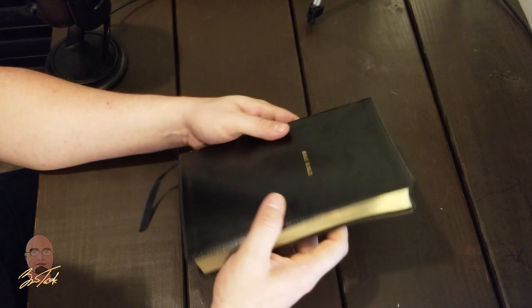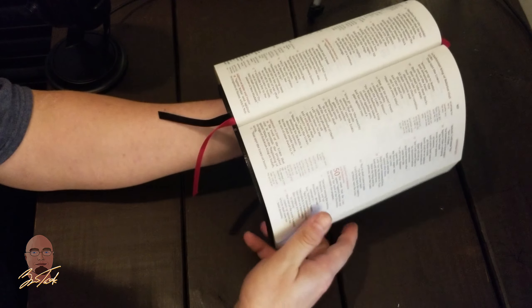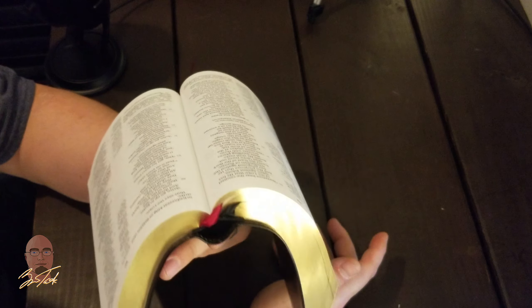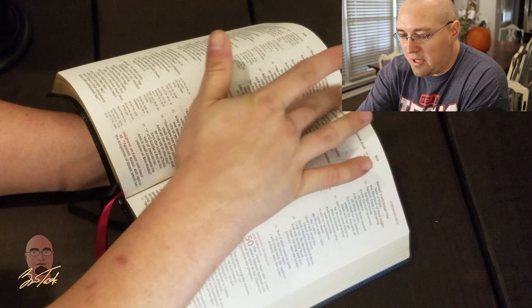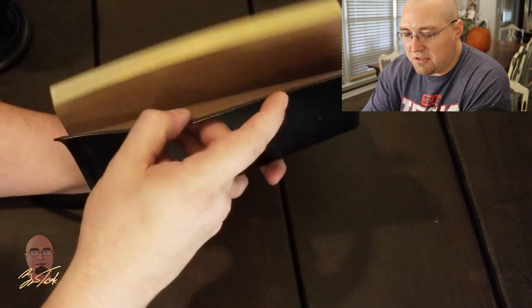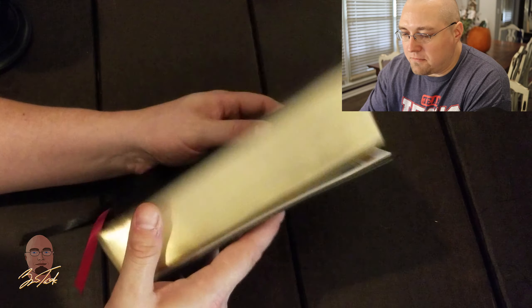The gilding is really nice — mine came with a small ding, but it's not terrible. This Bible is mega flexible and very floppy, which is good for lay-flat use. However, the lack of spine reinforcement could cause problems in the future — you could start seeing separation between signatures in the text, or significant wear on the paste-down hinge. But time will tell.